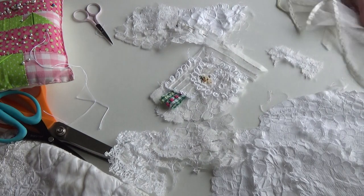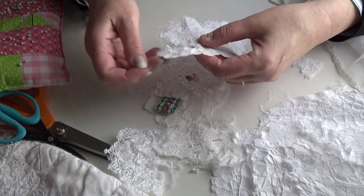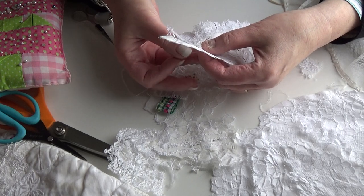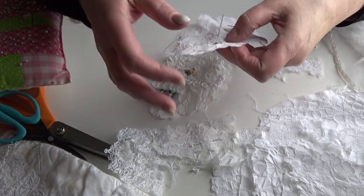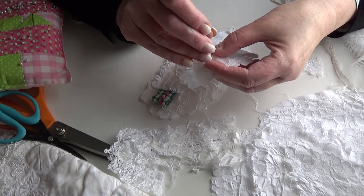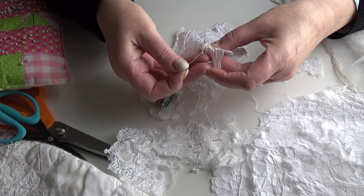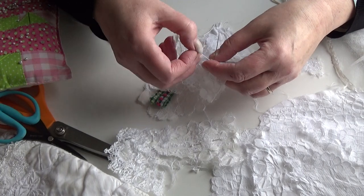I'll just do one bullion knot on paper to demonstrate. I don't baste these — I'll leave the pins in because it doesn't take long to get around and the pins tend not to get in the way if you're careful. I'll put a knot in my thread and join one area with bullion knots. I'm going to do a 35-wrap bullion knot. I'm aware there's a pin head there but I'll push it out of the way — I do this all the time.